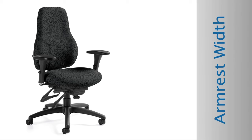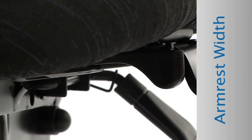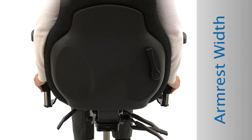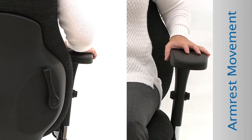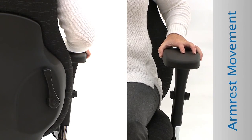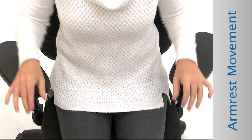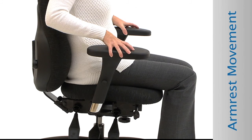Armrest width: Adjust the width so that your upper arms are close to your body when resting on the armrests. Locate the levers under the seat below each armrest. Flip the levers forward to unlock. Slide the arms out or in. Flip the levers rearward to lock. Slide the caps over your seat to bring your arms closer to your body. Pivot the arm caps inwards for greater forearm support. Slide the arm caps towards the backrest to allow you to move closer to your work.